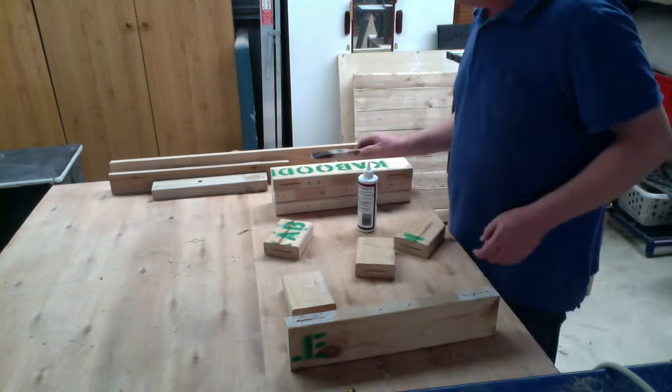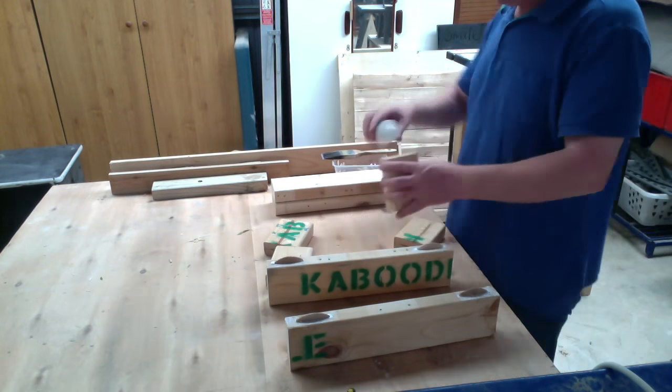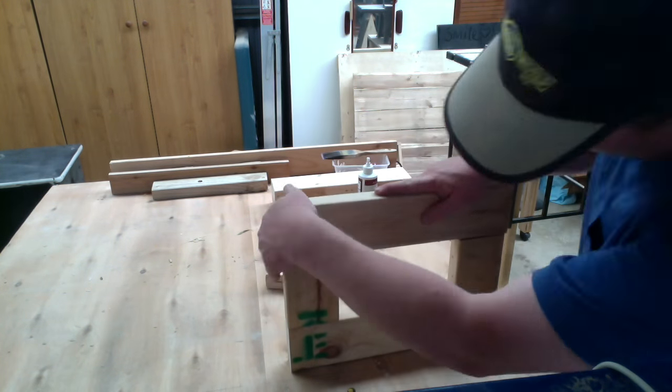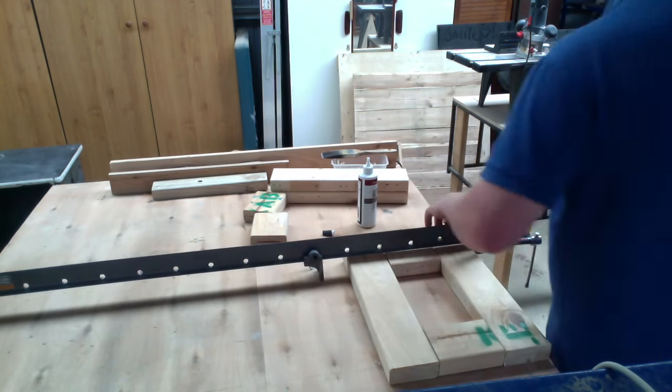The gluing up process is pretty simple — pour glue into the holes, put in the biscuits, ensure that the glue covers the surface area that you want to be bonded together, and then set up your clamps and clamp it together for a couple of hours.